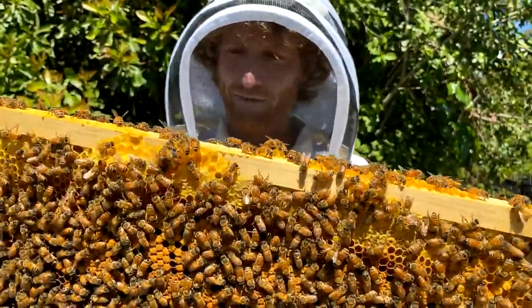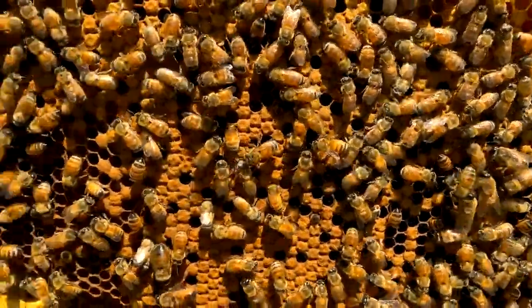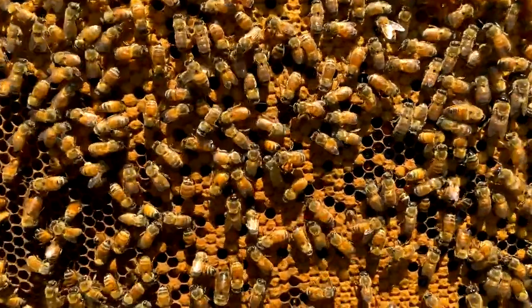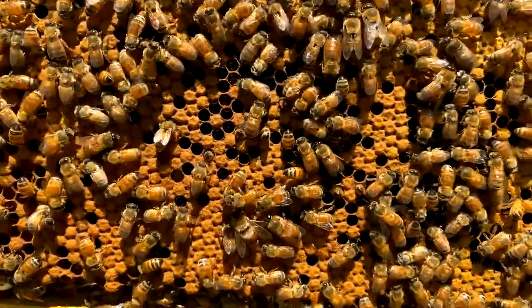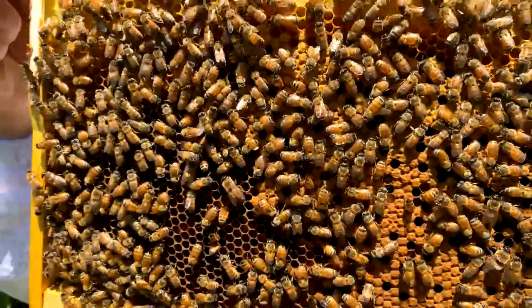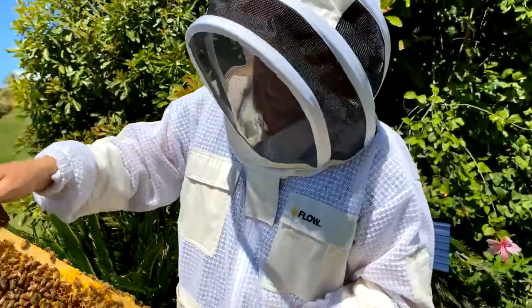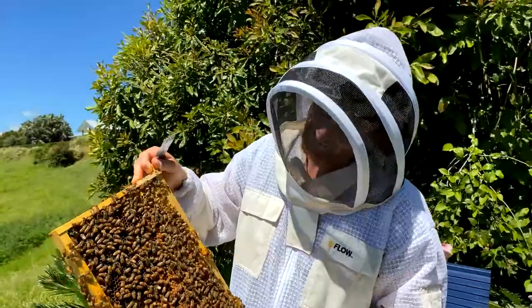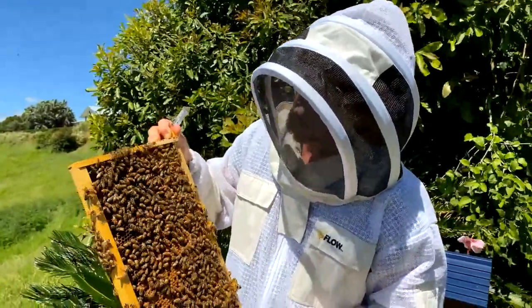We're seeing some waggle dancers on the comb surface too, which is super cool. It's amazing that bees in a dark hive, amongst 50,000 bees, can communicate to the point of telling really accurate information of where to go to get the flowers. You can actually learn to decode that — if you look up the waggle dance, you'll be able to learn by watching the bees how far they're going and in which direction. We've got so much more to learn.